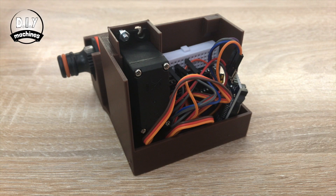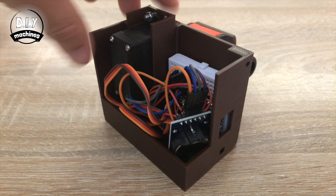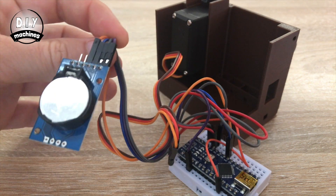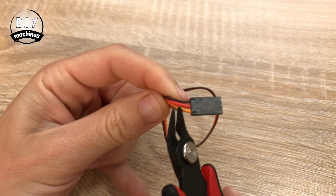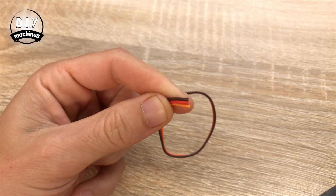I'm going to be soldering all of my connections in this video, as I will be permanently installing this into my garden. If you prefer, you can use jumpers and a breadboard to make the same connections, much like I have with this one. First, we can strip the plug off the end of the servo wire and solder this directly to the Nano.